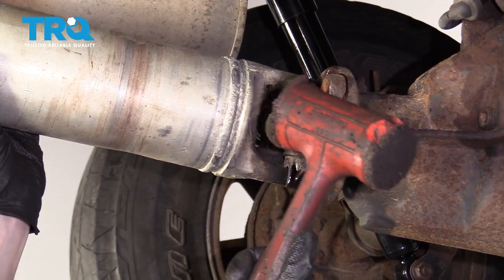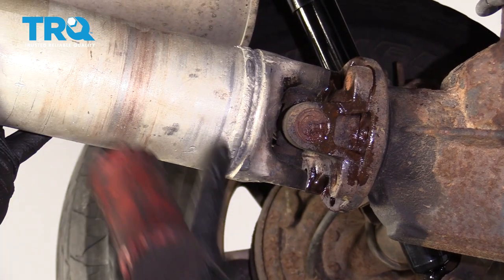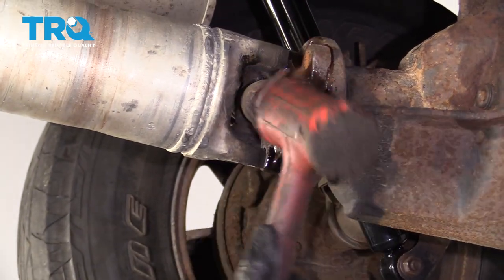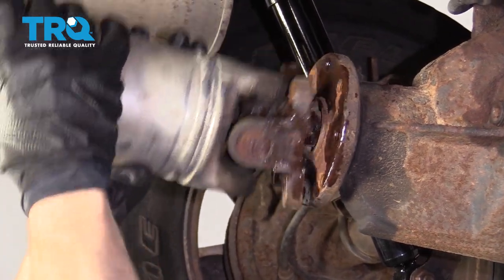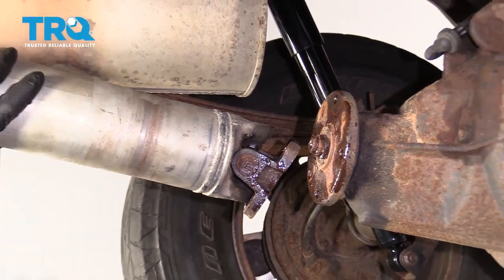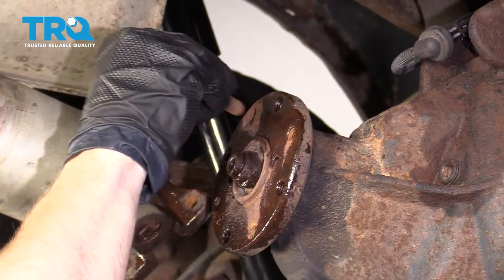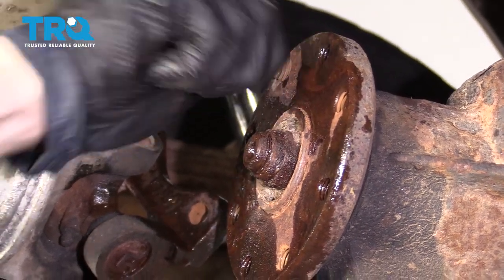The next thing that we need to do is use a rubber mallet and give this a couple loving bonks to help break it free, but don't actually hit on the drive shaft itself. Now we're going to set this aside and hang it so it's out of our way. Now let's take two of our bolts and start them right into this — give them a few good threads, make sure you've got plenty of threading in there.